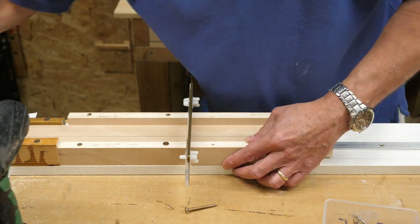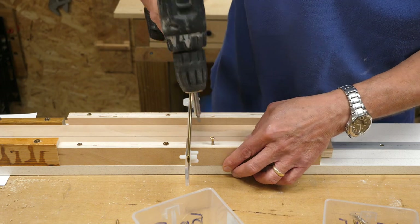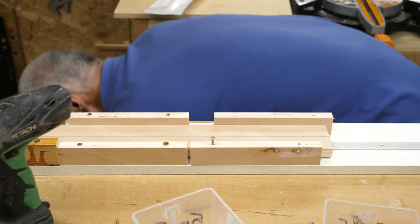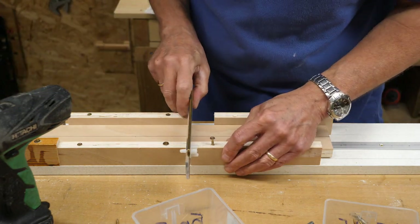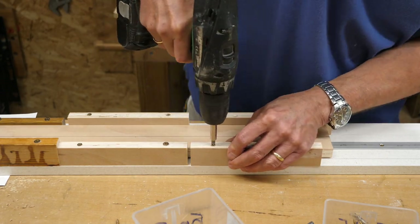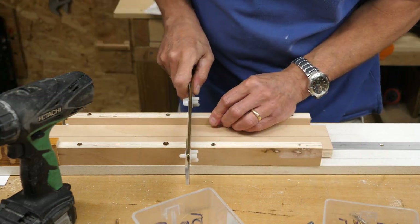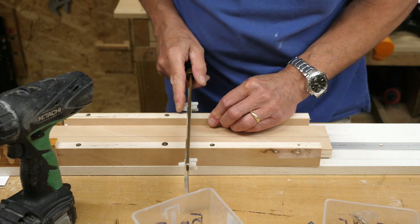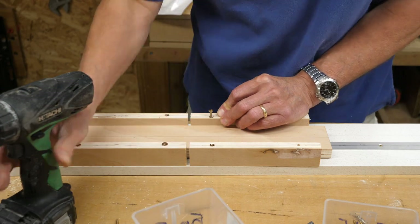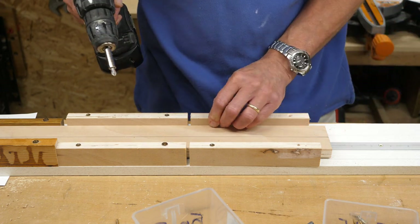I'll just get a screw in here. That's if I have the right fitting and don't drop my saw. Let's go again. I'm going to fix that saw on right here. You've really seen Dave the Bodger at his best here.